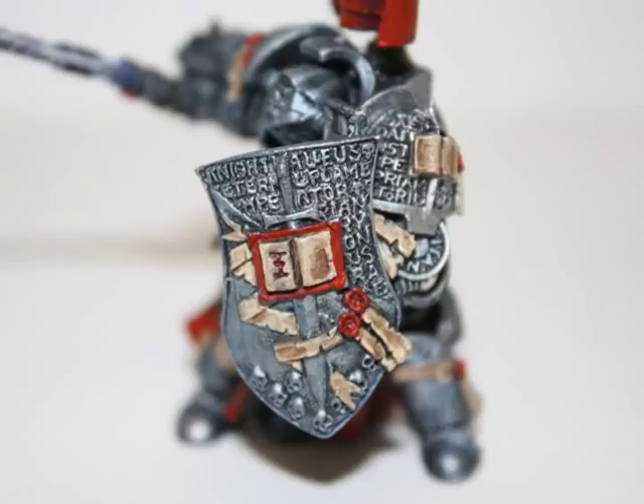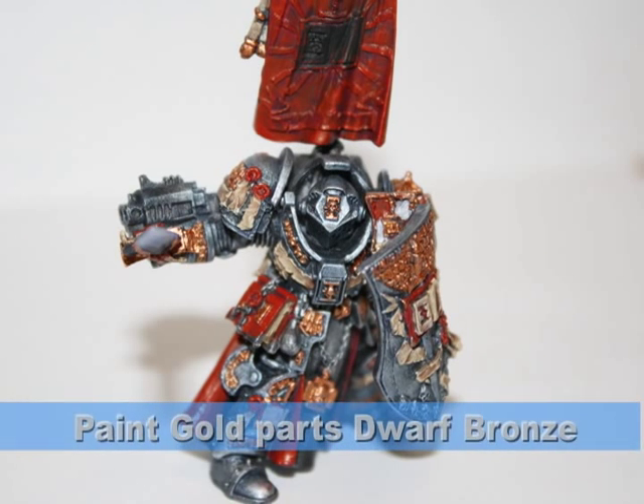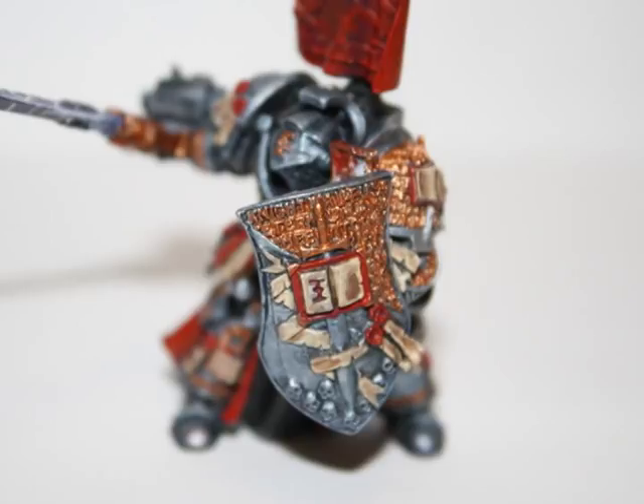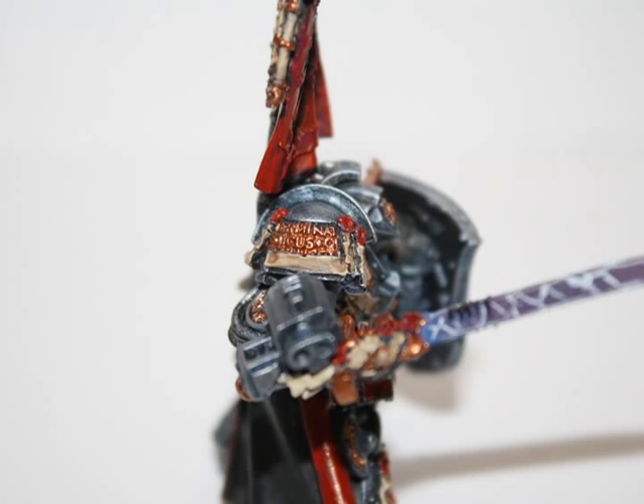As the GW metal paints are very thin, you always want to layer them up a little bit at a time. A great way to start all the golds is to paint them with Dwarf Bronze, which sets a great foundation color for all the gold sections, as you can see on the banner and the shield.